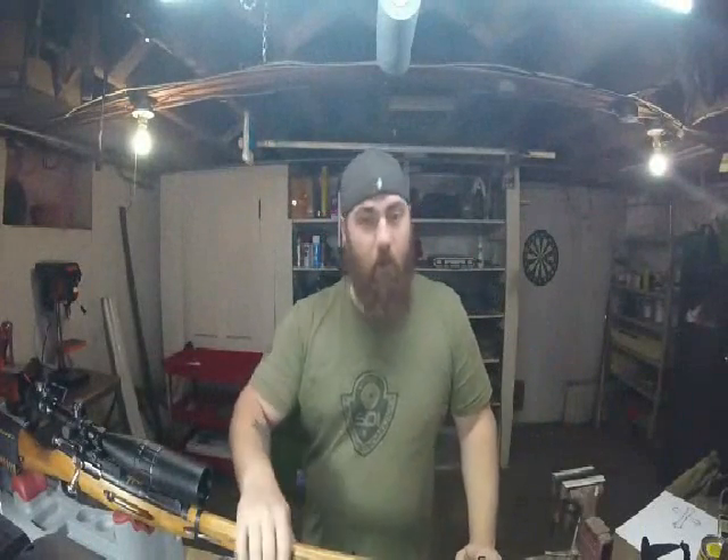All right, let's see what we're going to be working on today. It is a Mosin Nagant. Now bear with me - this is a rifle that I purchased a few years back. When I first shot it I didn't like it; it had a lot of recoil and I felt it, and I have a really bad shoulder, so this gun kicked a little harder than what I would have liked.